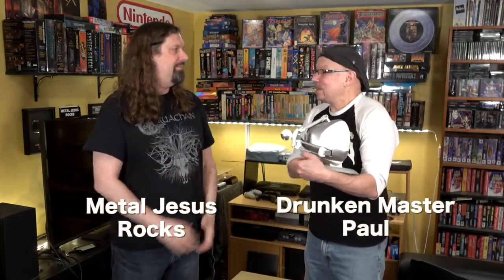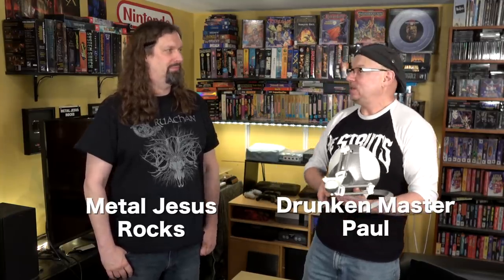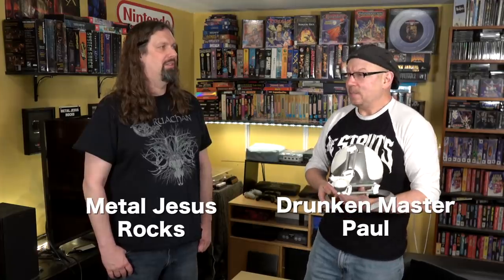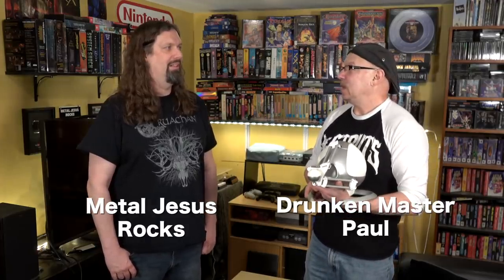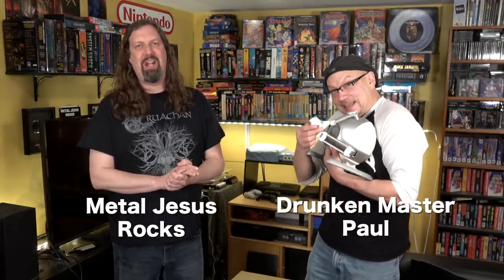When you picked it up I was like, wow, that's going to make a great video. You can find Drunken Master Paul on YouTube at YouTube slash Drunken Master Paul, and also on Twitch at twitch.tv slash Drunken Master Paul, and on Twitter as well. Thank you very much for watching, thank you for subscribing, and take care.